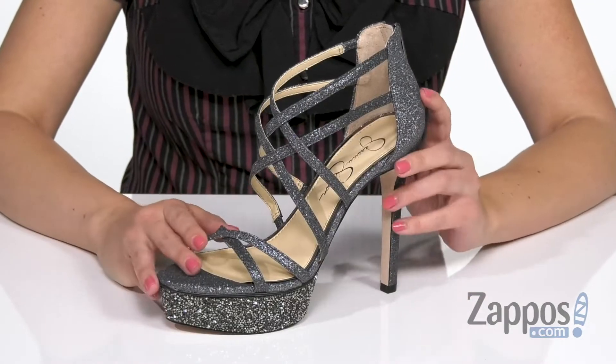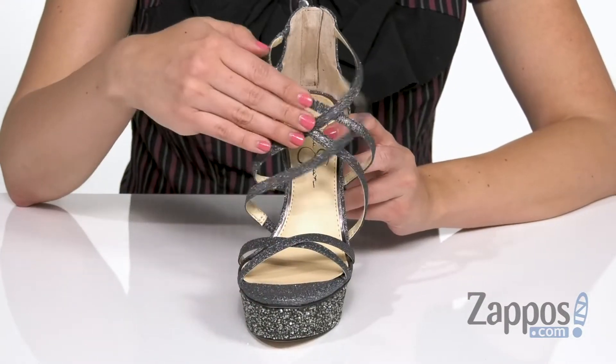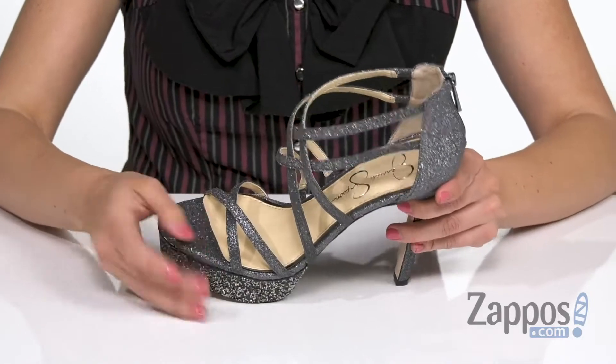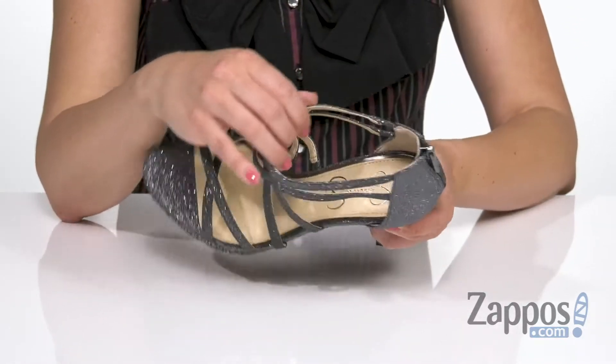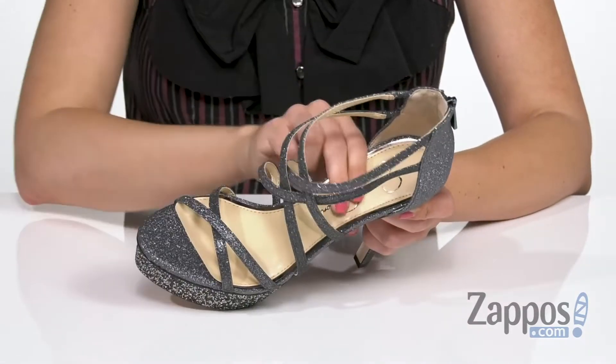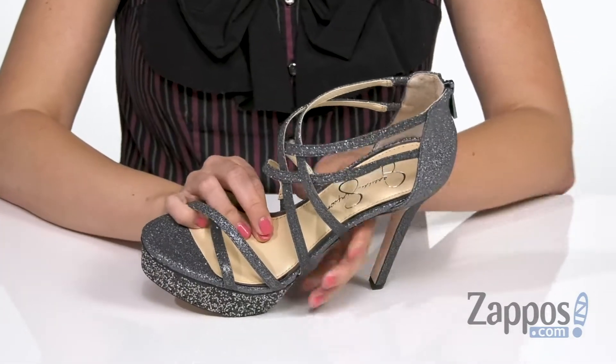These fun heels are made with a glittered textile upper that have a really fun strappy silhouette. You've got an open toe as well, a zipper in the back for easy on and off, and the inside gives you a soft and comfy synthetic lining. There's lots of padding throughout the footbed.